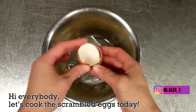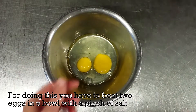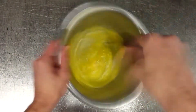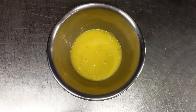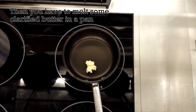Hi everybody, let's cook scrambled eggs today. For doing this, you have to beat two eggs in a bowl with a pinch of salt. Then you have to melt some clarified butter in a pan.